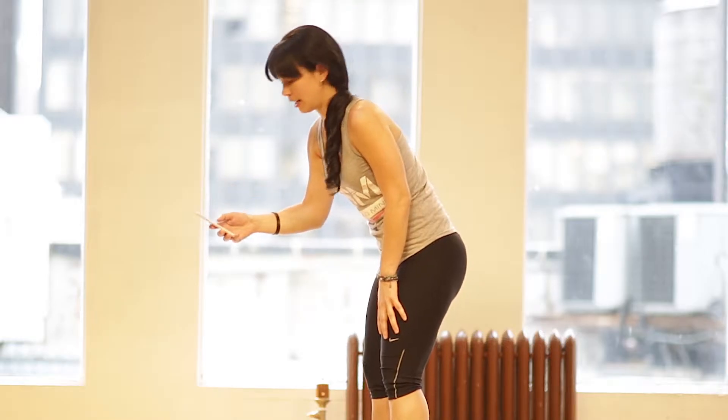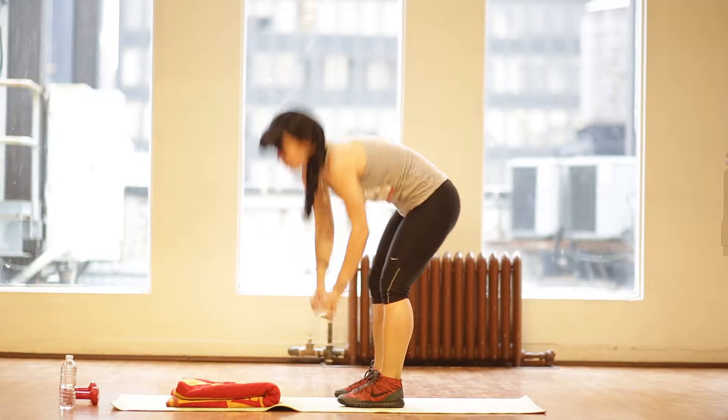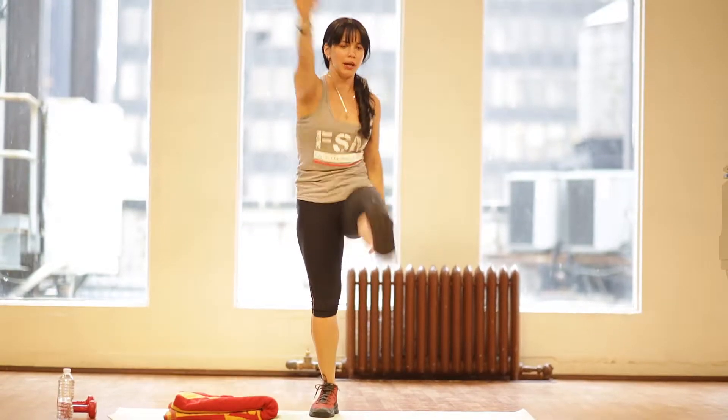We're going to start with toe touches. Ready? And go. You're going to reach up and touch the toes. Up, and up. Second exercise: you're going to raise your right hand and left foot and meet in the middle.